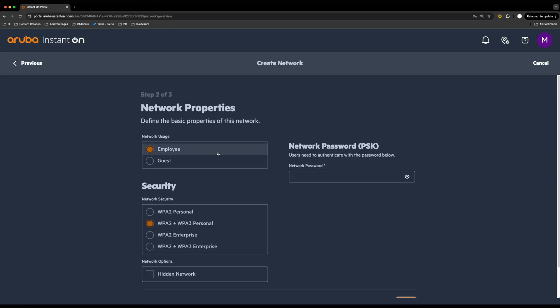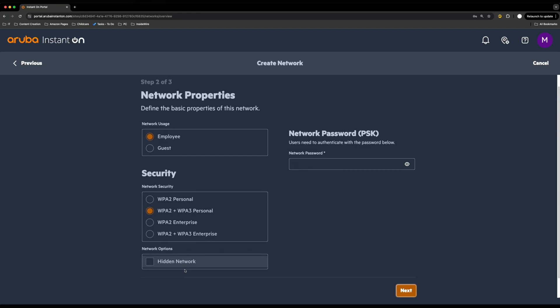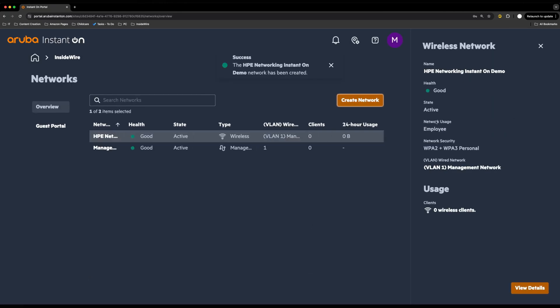We click next and can choose either employee or guest — there are guest portal settings available too. We can choose the security type: WPA2/WPA3 is perfect as it allows all devices to connect, and you can also opt for a hidden network. Give it a password and click next. We're keeping it on the same local network for now to get the best possible speeds, though generally you would separate networks onto different VLANs. We go ahead and create that network and it shows all the details set up.